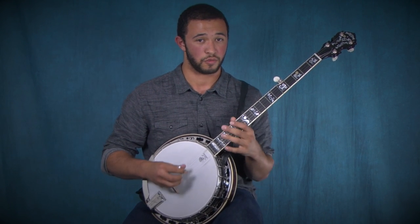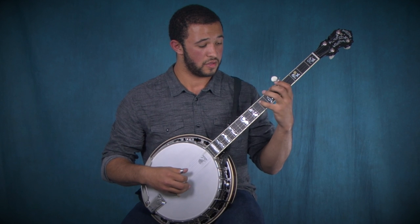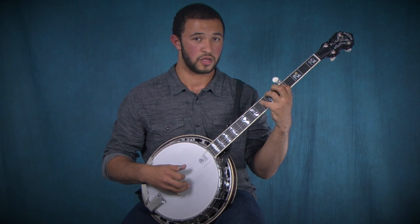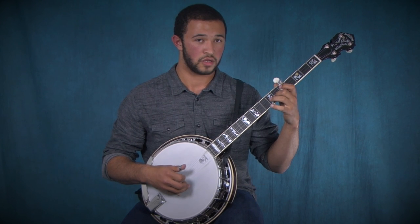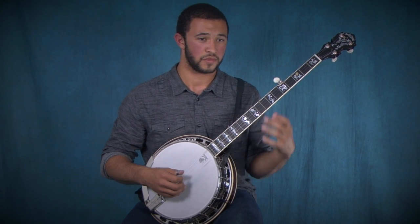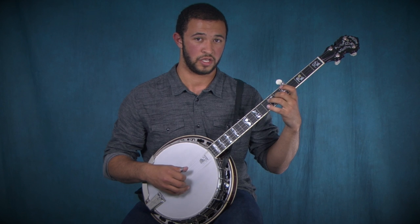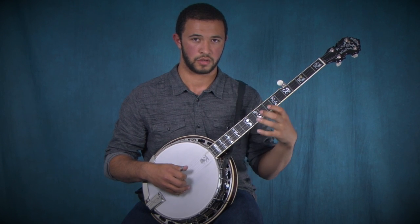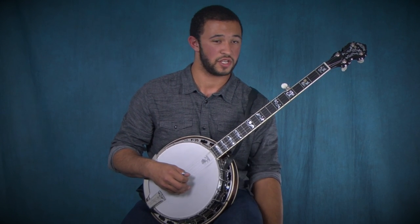We're going to start with the G string open, then the eighth fret on the fourth string, the fifth fret on the third string, the first string open, the sixth fret on the second string, and then the fifth string. Then you're just going to do a backward roll, which is a little bit of a challenge, but here it is.